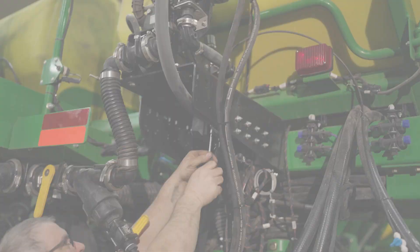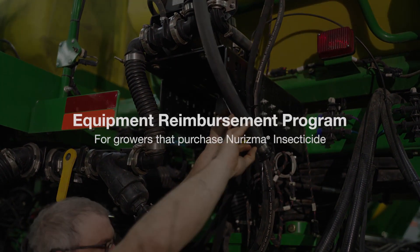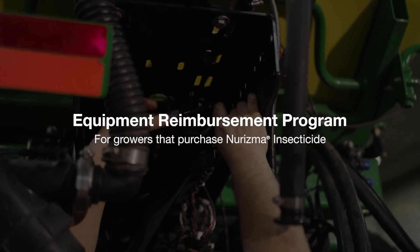After that, you should be set to plant corn for the rest of the season. We realize that there's extra equipment needed to make an in-furrow application. That's why BSF has an equipment reimbursement program for growers that purchase Neurisma insecticide. We also understand that there are different in-furrow systems available, and our equipment program is available for any of those systems that a grower chooses to put onto their planters.